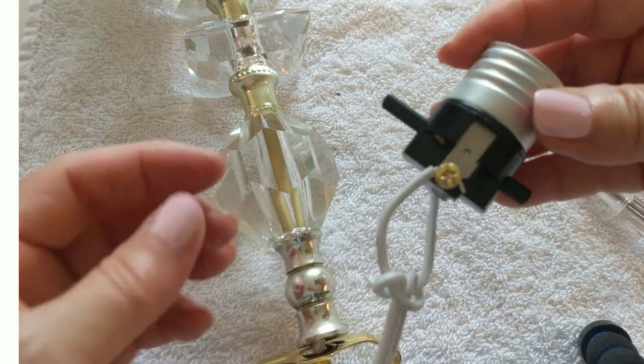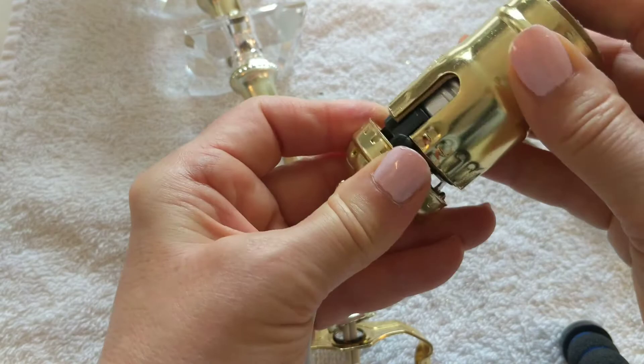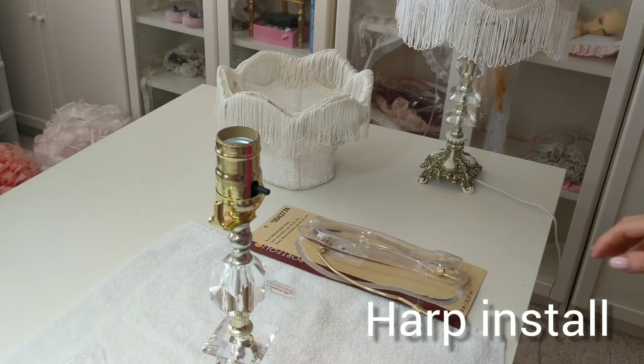Make sure all the conductors are under the screw heads. Place the socket shell over the socket interior. Snap the socket shell onto the cap until it clicks, to signify the shell is locked in place.